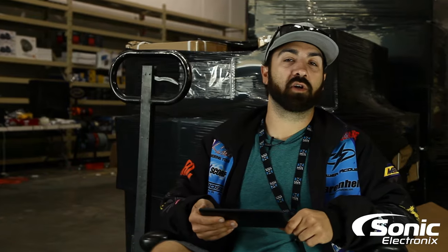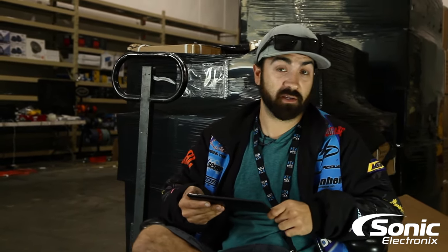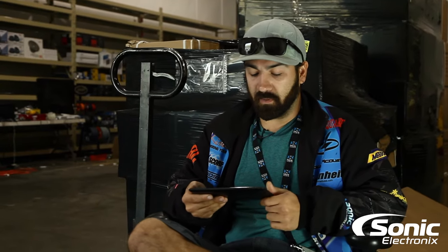Hey, what's up guys, Alan with Sonic Electronics Q&A. I already shot this video but you don't get to see the original because I saw there's another question related to the first video I did, so I decided to redo it. So here we go — these are both from YouTube and they're both about amp bypasses, factory amp bypassing.